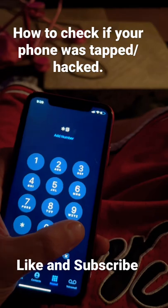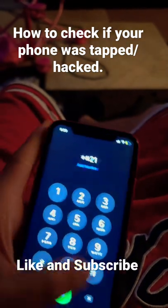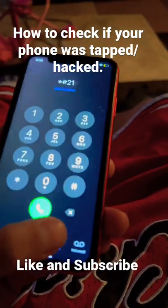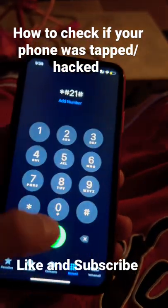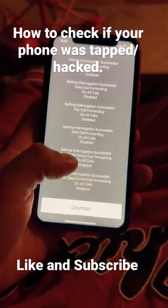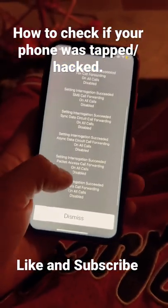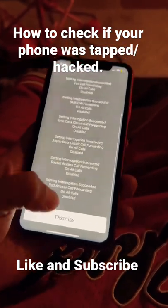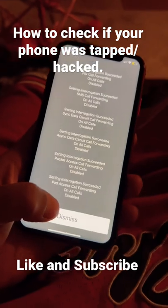Hit star, pound, two, one, pound, and hit dial. So I'm bringing it to this screen, and you have to make sure all of them say disabled. Now you guys can dismiss it — this one is not tapped.